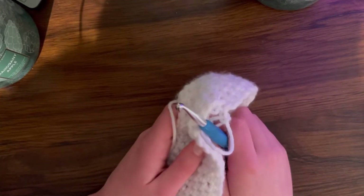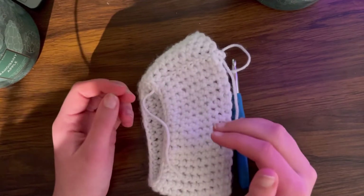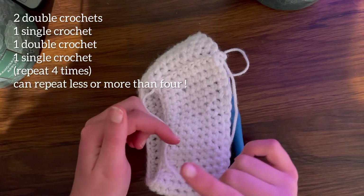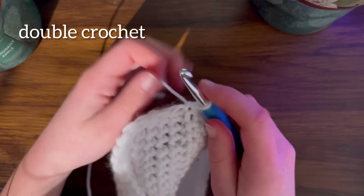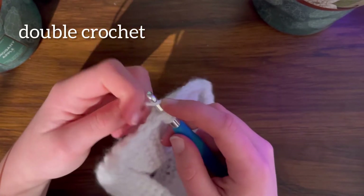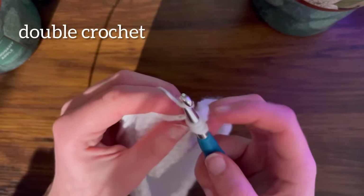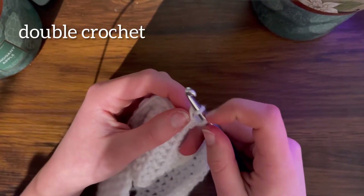Now that you're done with your slip stitches, we're going to move on to the main part - the body portion. The pattern is two rows of double crochets, then one row of single crochet, another row of double crochet, then a last row of single crochet. For a double crochet: wrap around your hook, put it through the loop, wrap around and pull - you should have three loops. Wrap around again and pull over these two, leaving two.